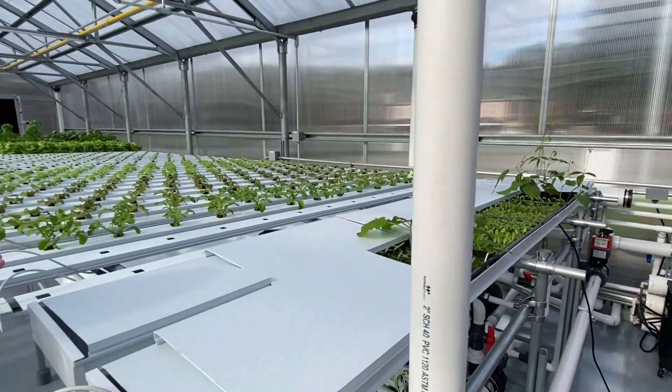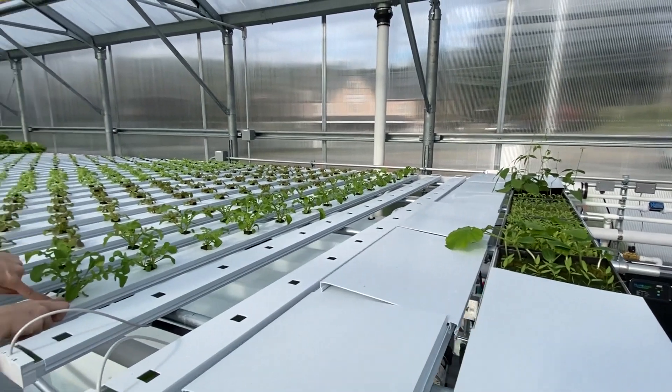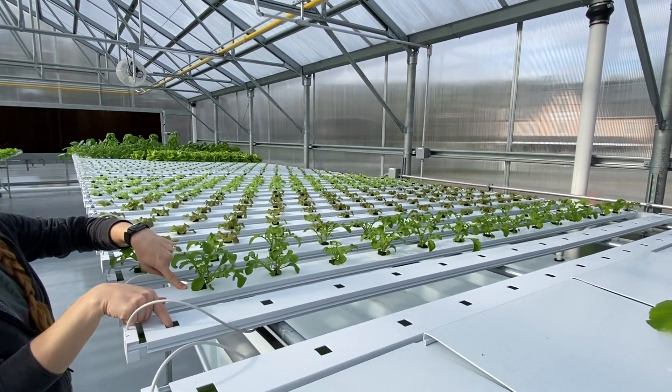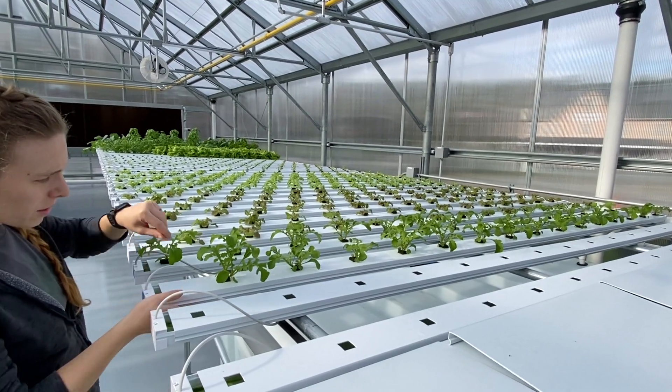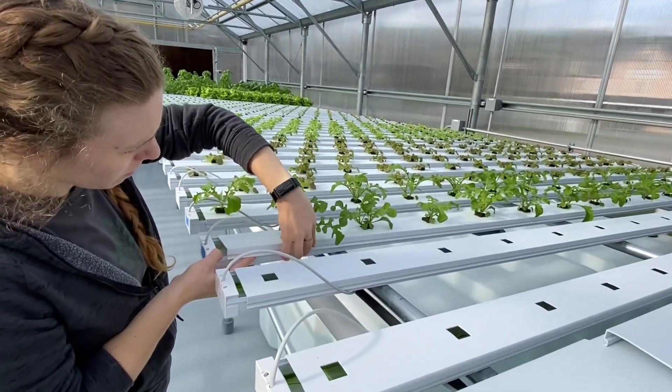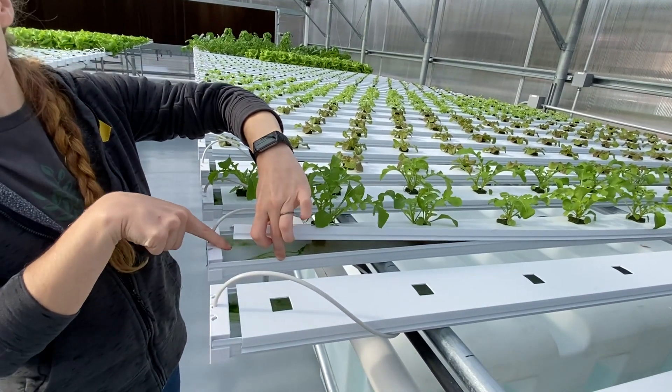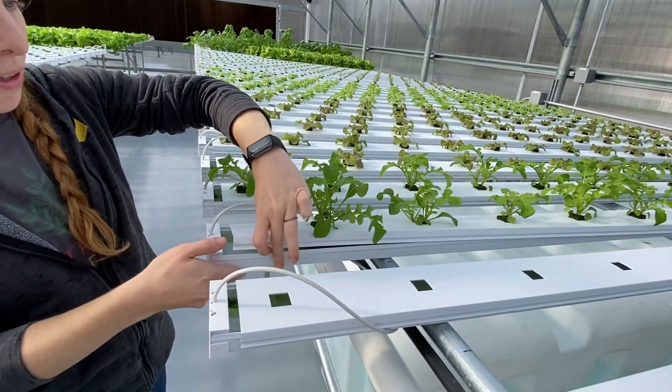And then once they get a little bit bigger, we transplant them from there into these channels. Each of those little cubes gets popped into these little spots, and their roots — you can kind of see them without disturbing them too much — just run in this little tray of water.